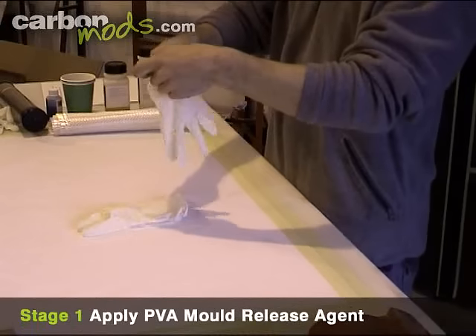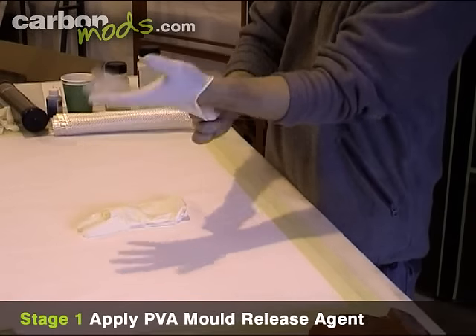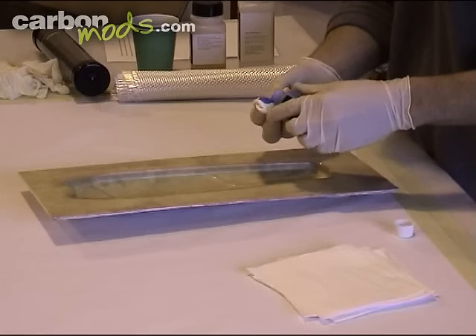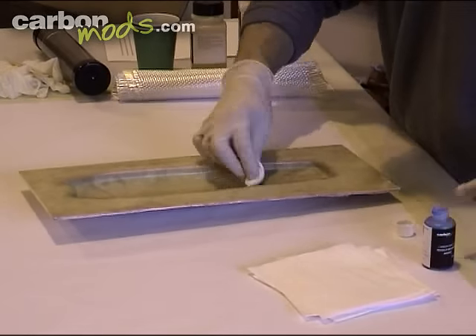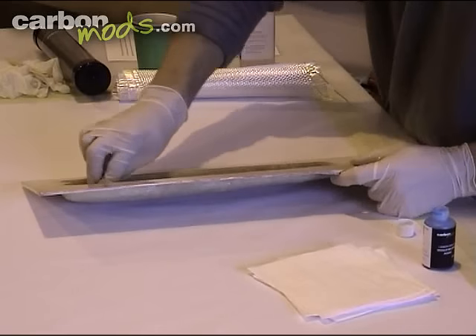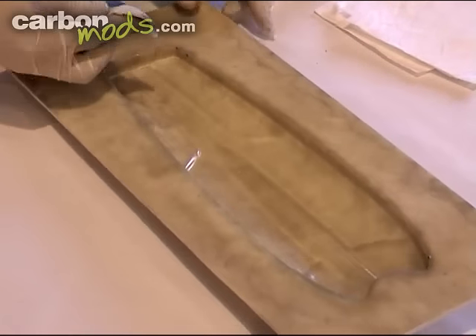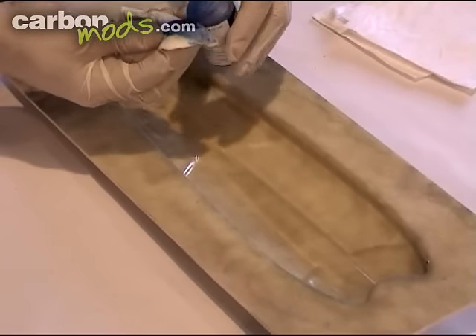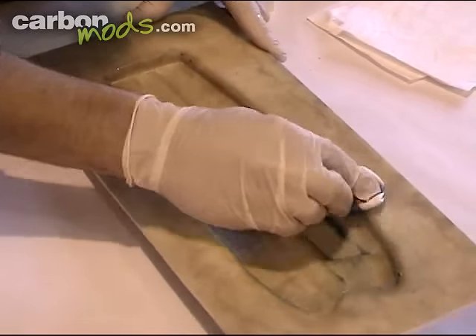To get started on the part, we'll be applying the release agent first onto the mould. Put on your latex gloves and apply your PVA release agent thoroughly onto a piece of tissue or cloth — anything that won't drop fibre onto the mould. What you're looking to do is get a good, even coat all over your mould, really focusing on the corners and any gaps. Basically, this is acting as a barrier between your resin and your mould, stopping it from sticking.